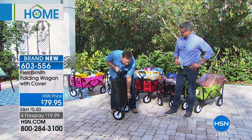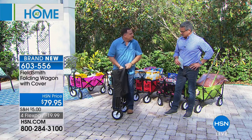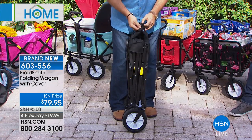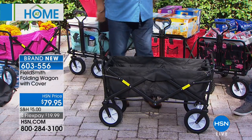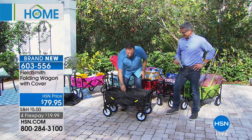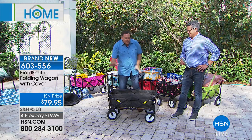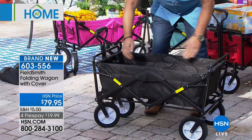This is the neatest thing about it. Do you remember the old origami wagon we sold here? This is that same thing, made for Fieldsmith. Watch this — take the cover off, undo the hook-and-loop fasteners on top, pull it open, and you're done. To close it, there's a little toggle inside — just grab it and pull it up. That's the whole thing. That's the magic.